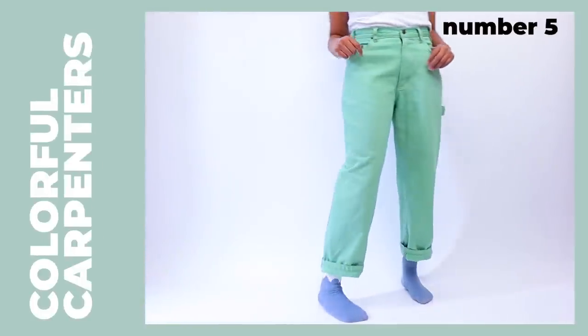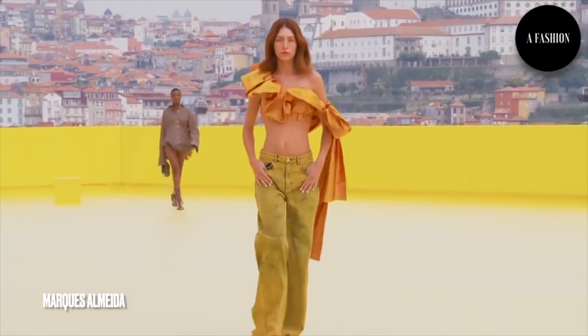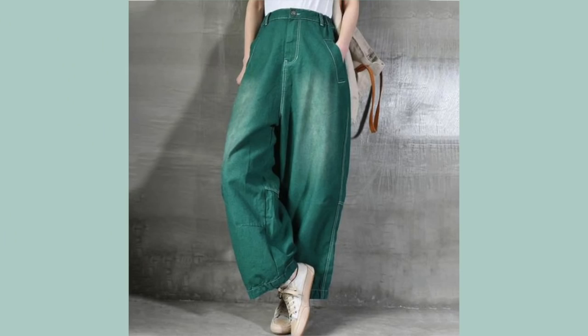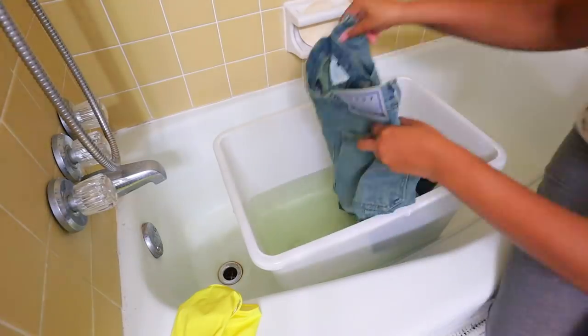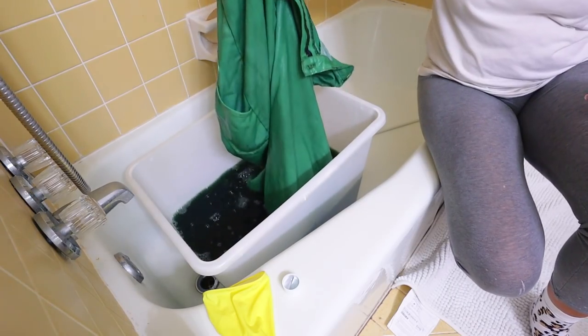Alright, so last but certainly not least, I have a pair of cargo jeans. The trend that is going to be coming next year is colored cargo jeans. These used to be blue — just a regular blue cargo jeans. I bleached them and then colored them. I wasn't sure if it was going to work, but we got it to work.